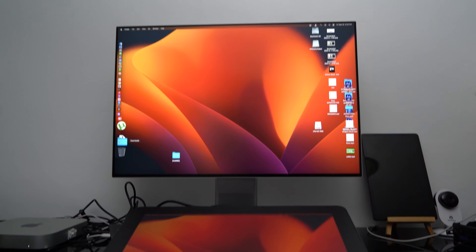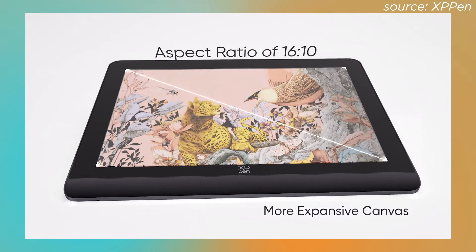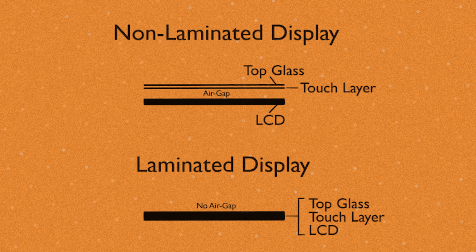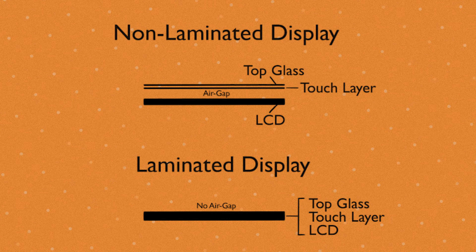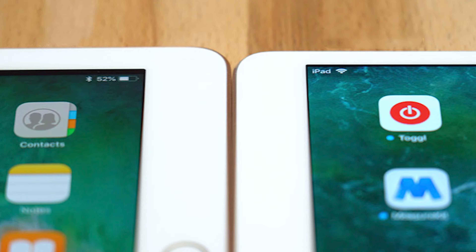The XP-Pen Artist Pro 16 Gen 2 is, as the name suggests, the second iteration of XP-Pen's Artist Pro 16. It's a 16-inch drawing tablet that features a 2.5K laminated X Nature display at a 16 by 10 aspect ratio. Laminated displays mean that there isn't any space between the screen and the panel below, which cuts down on parallaxing — that offset between the glass and the display you'd see on tablets from decades ago.